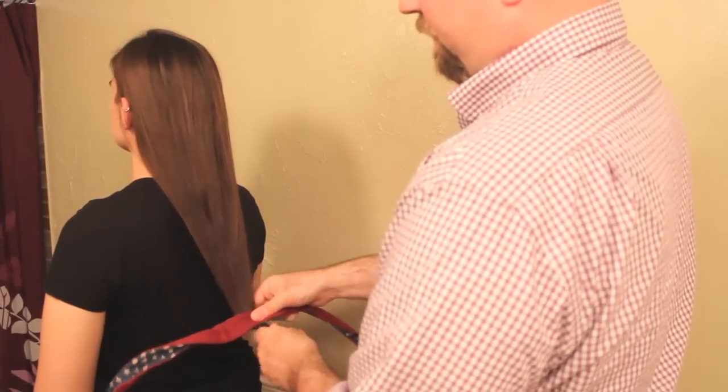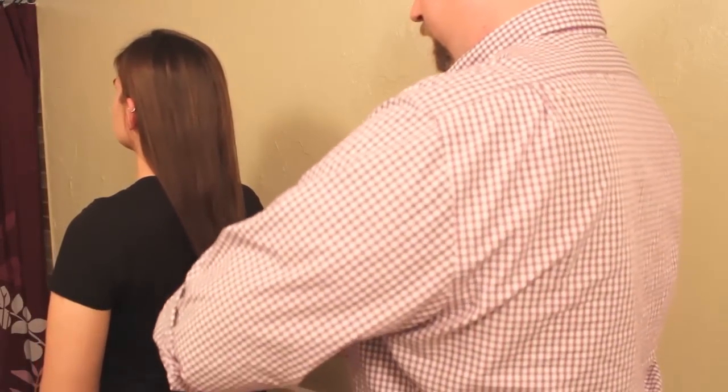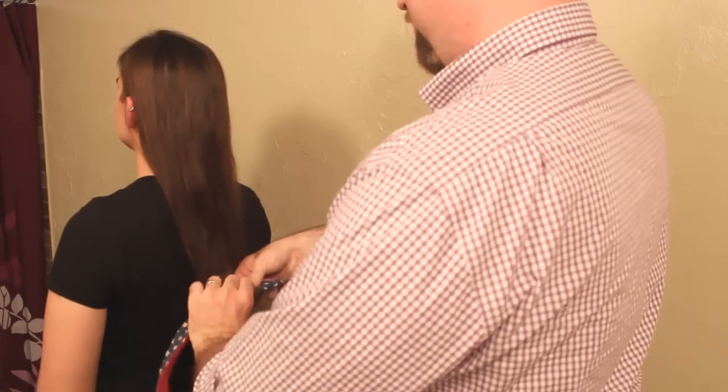You can wear it like a head wrap on top of your hair, where the ends are twisted together and then shaped. But I prefer the other way, which involves Jeremiah, because I am not very coordinated.